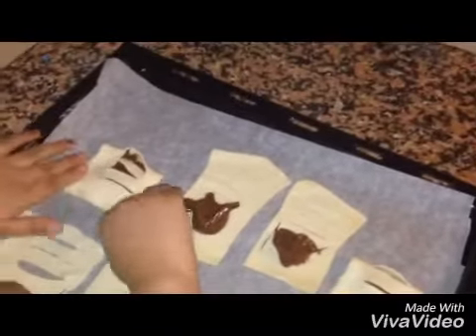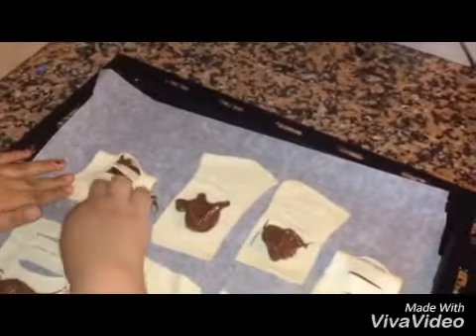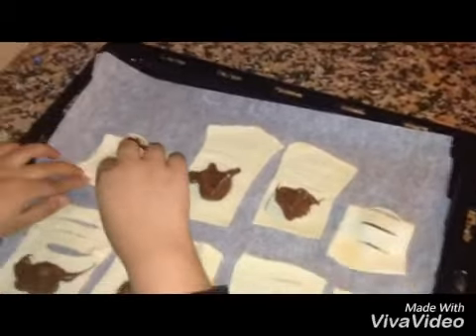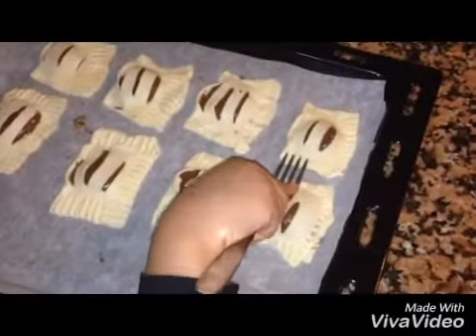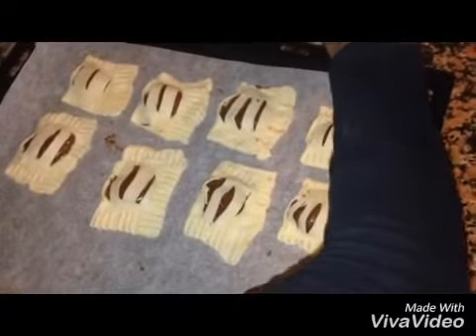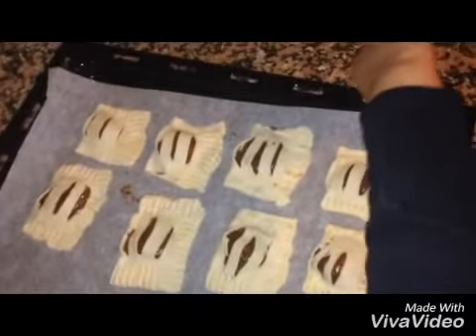Then I put the straw in. I put it in and press it so that the sides will be done — press it so the edges are sealed.